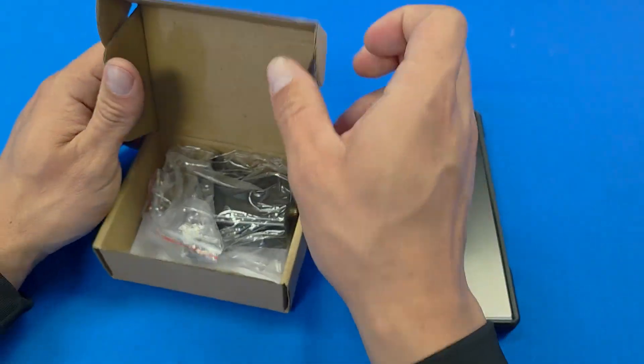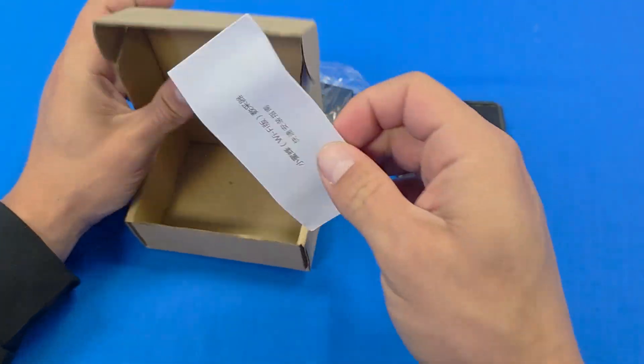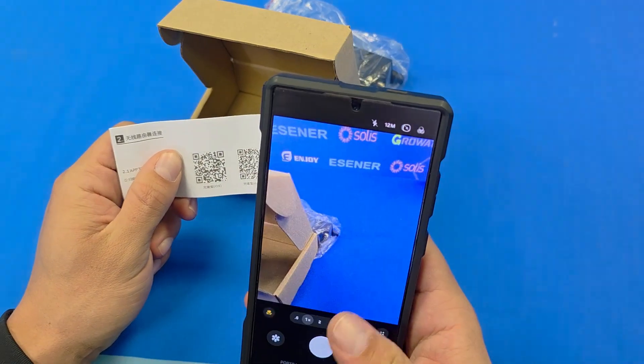In our box we'll find our data logger and a user manual. It provides us with two QR codes — one is for iOS and one is for Android.